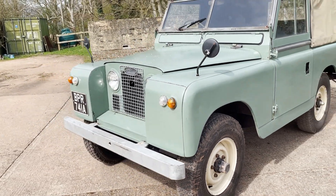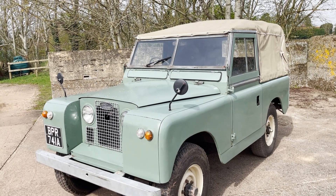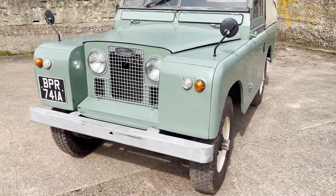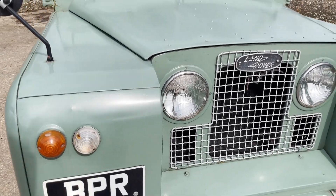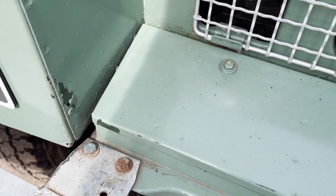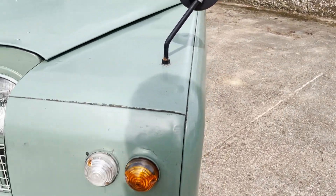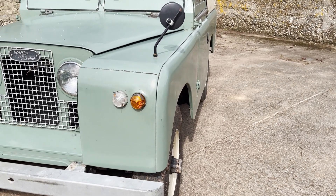The pastel green finish is serviceable — I wouldn't say it's ever going to win any Concours competitions. There is a little bit of overspray here and there, and some of the paint has come off, but it's a nice usable example, not too pretentious. It's nicely dent-free. Around the front end, a bit of paint coming off just there and a bit around here, but as I say, it's an old Land Rover. Looking down the near side, it all looks pretty straight.